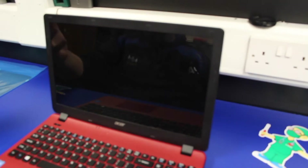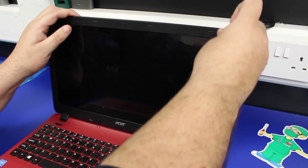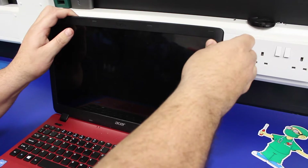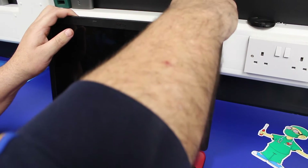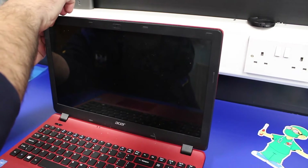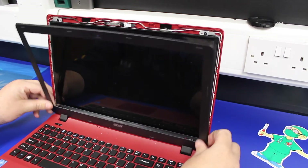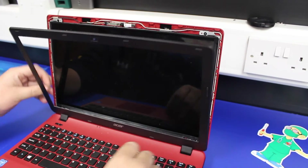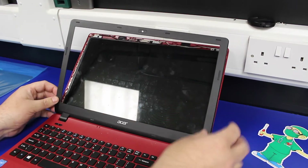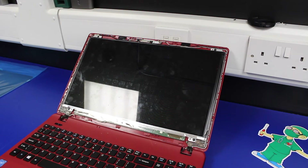You'll need a fingernail for this — just get your nail behind the bezel, gently find a gap, and then slowly work your way around, doing the clips around the bezel. Take your time with this; they do break easily, and once you've broken them it's pretty difficult to reattach the bezel once you've finished replacing the screen. Once it's all done, push the screen right back and then it just lifts out.